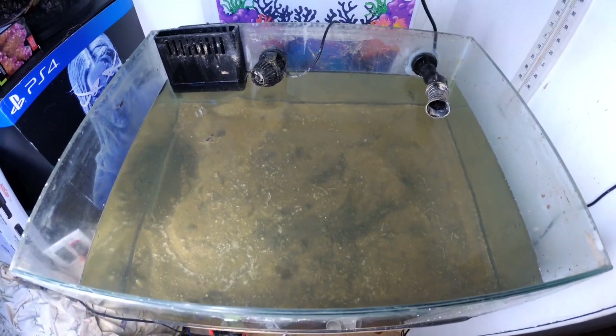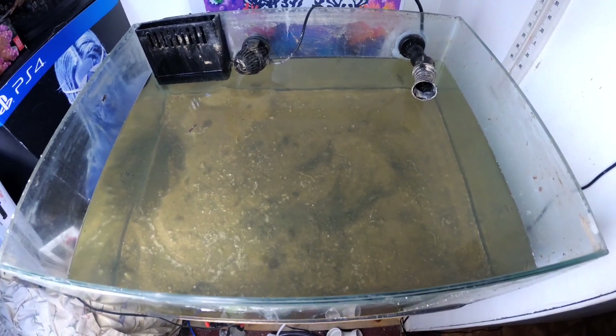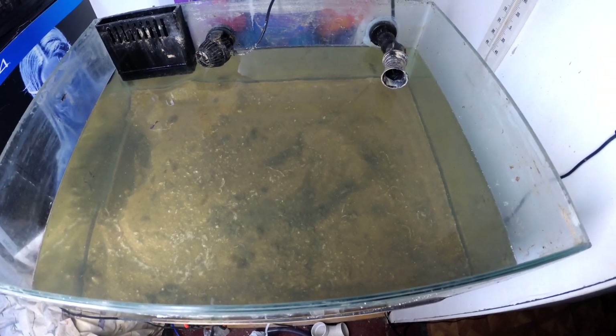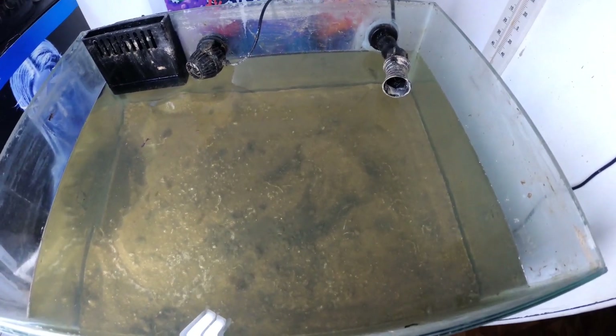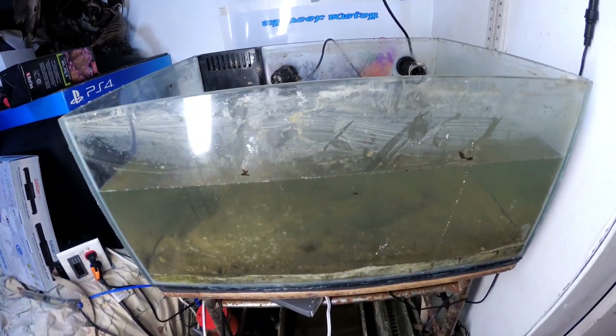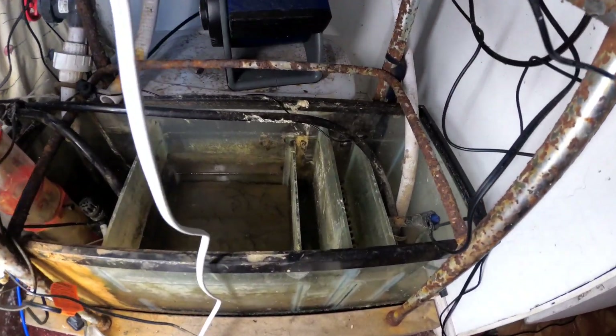Today is day one of the revival process and we are looking at the tank after I just took out all the old water that was there for months and I just put in some new salt water up top.